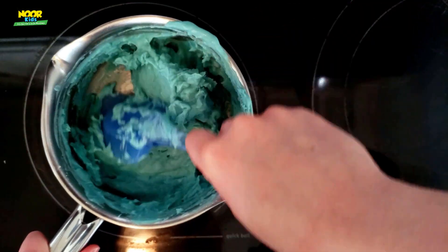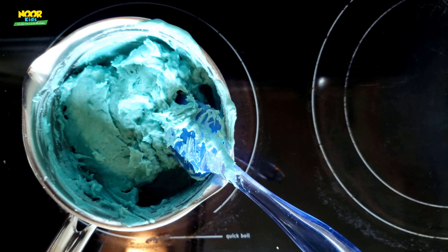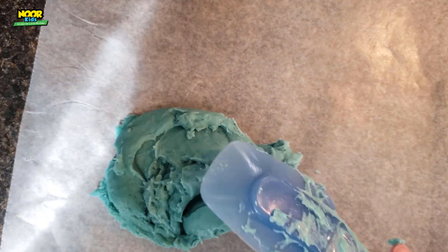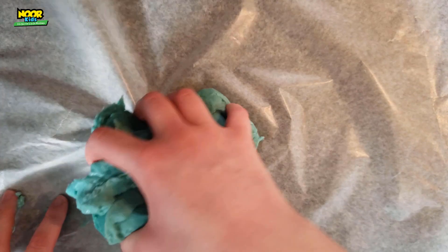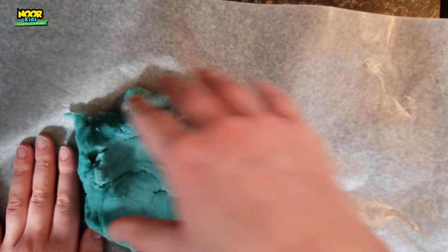When it gets really hard to mix, that's actually exactly what we want — that means we're starting to make play-doh and not just goop. Now take it off the burner and set it aside to cool for a minute or two, because this stuff is going to be hot. Take some wax paper, spread it out on your counter or table, then plop the play-doh onto the wax paper. It might still look a little chunky — that's okay. Once it squishes like this, you've got your play-doh!